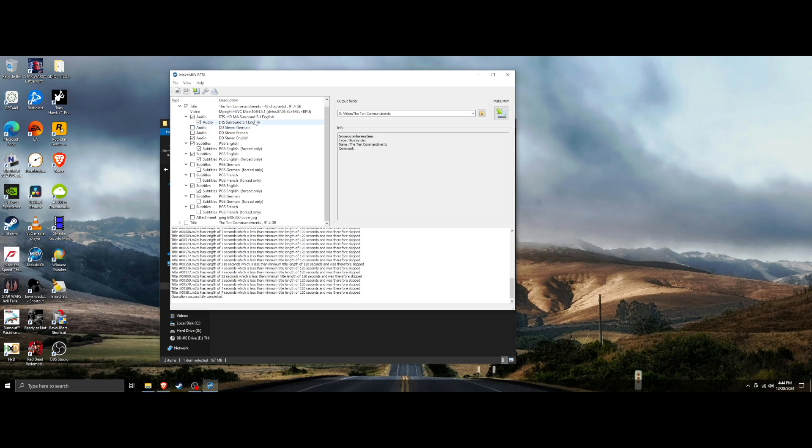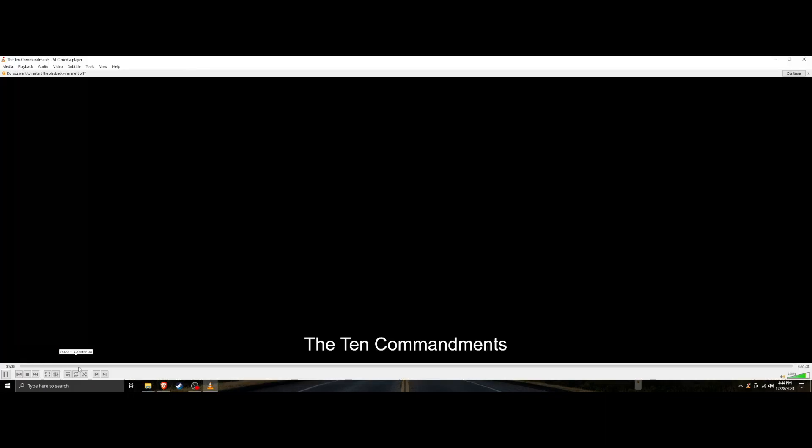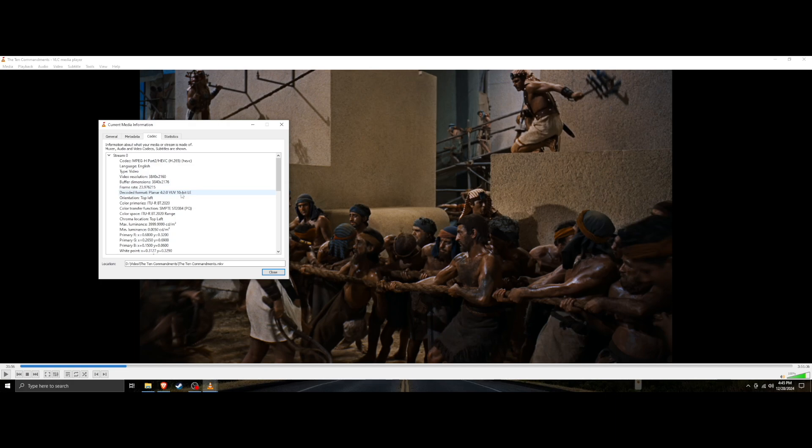Make sure everything looks good, then set your output folder — mine is on my D drive in a folder called 'The 10 Commandments' — and hit Make MKV. For these 4K discs it takes a while to copy 90 gigabytes off the drive. I've already copied this disc previously and as you can see you can open it. My computer is old so it won't play back smoothly, but the film is there and you can see that it worked. That is how you rip 4K discs and downgrade your firmware.